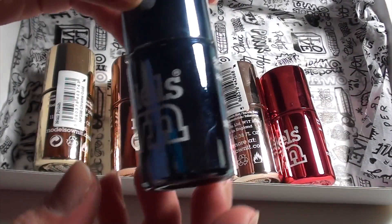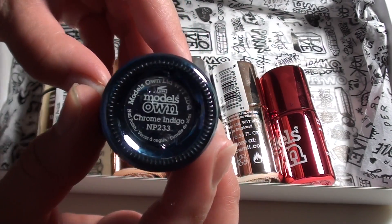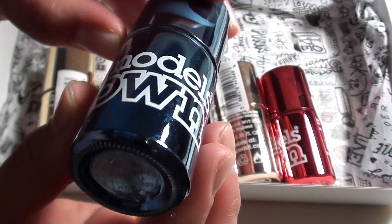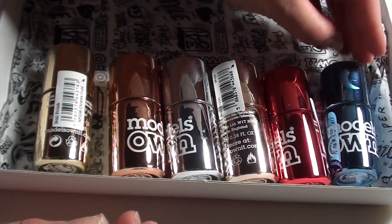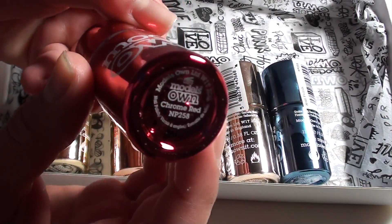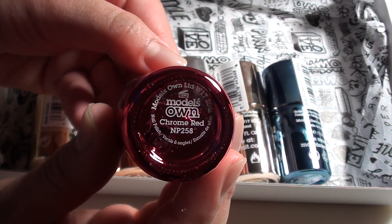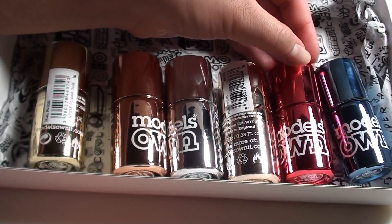Now onto the best part, which is the chrome nail polishes. This is the Chrome Indigo, which is the blue chrome nail polish that Model's Own have. I love this colour, but because it's nearer to Christmas I think the Chrome Red would definitely come in handy this season, as it's coming up to New Year as well — so that would be quite handy to do a couple of looks with.